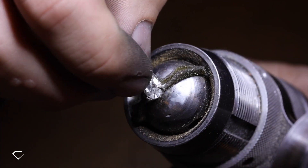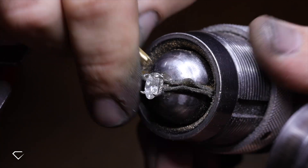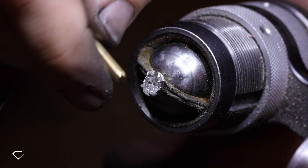Now we're up to the fun part — the process of securing the diamond, where we see Michael bending the claws over the stone. During this step it is essential to ensure the diamond is sitting level, so we can also see Michael pushing down on the stone in between adjusting the claws.